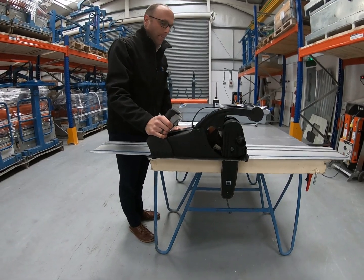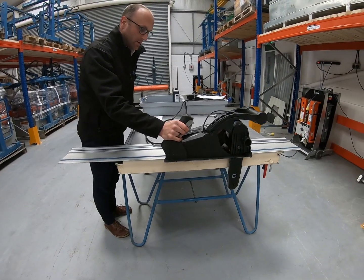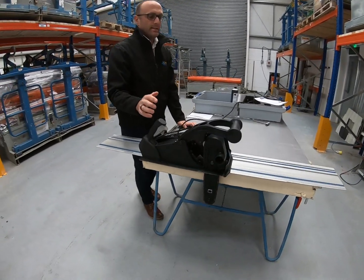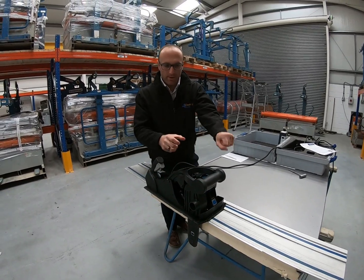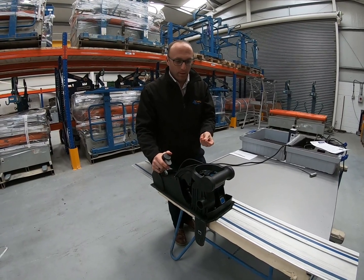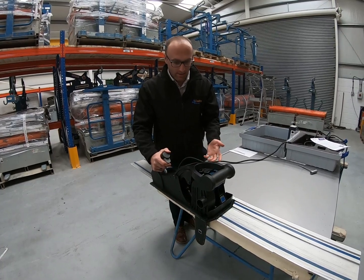Essentially you just slowly, gently, and smoothly move it along. The key thing is to let the saw do the work — you should not be forcing the saw through the panel. If you do, you won't get a nice clean finish and it may blunt the chain quicker than if you let it work at its own pace.